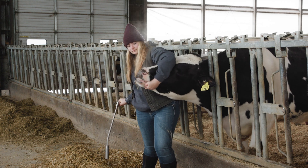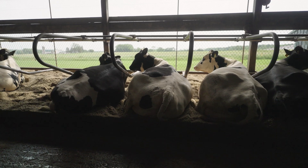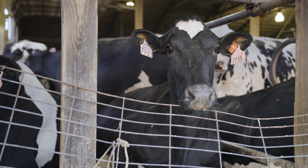Wait for the cow to swallow and remove the applicator. Repeat with a second bolus. The bolus will slide directly into the rumen and dissolve within 30 minutes. Give two boluses at dry off or 8 to 12 hours before her last milking.